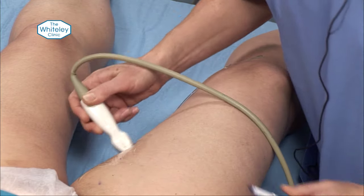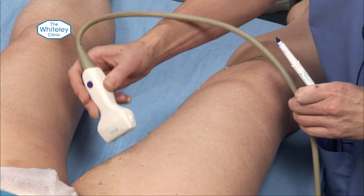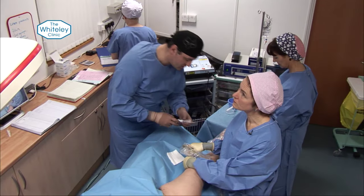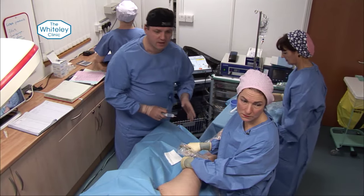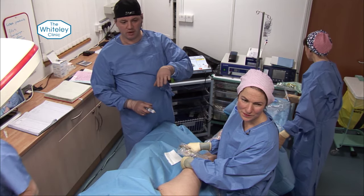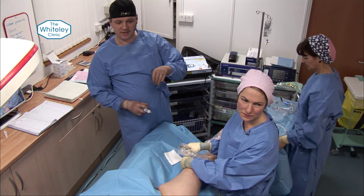Marking the vein at intervals where the local anaesthetic will go in and also to give us quick access to the line of the vein. The procedure starts with a little bit of local anaesthetic coming in line longitudinally with the ultrasound probe so we can see exactly how we're going to get in.